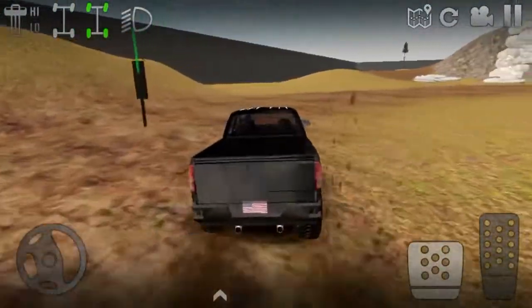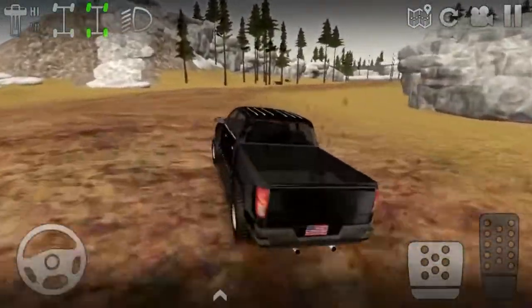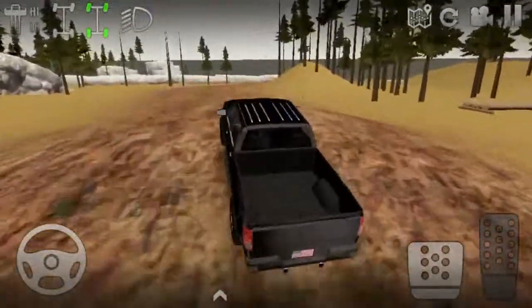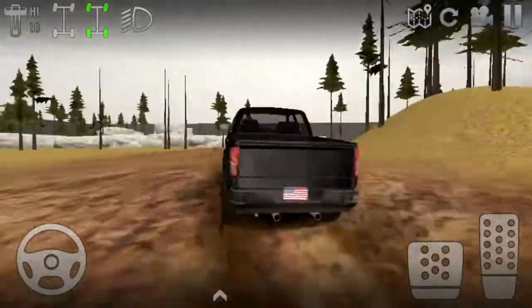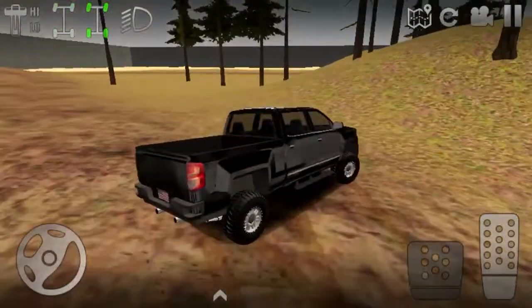I just wanted to find something I already owned. This thing only has 50 miles on it — not even that much.